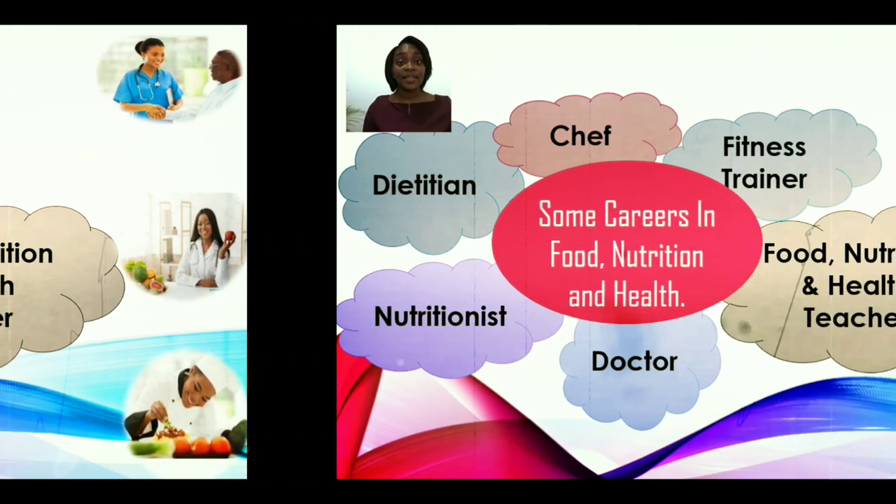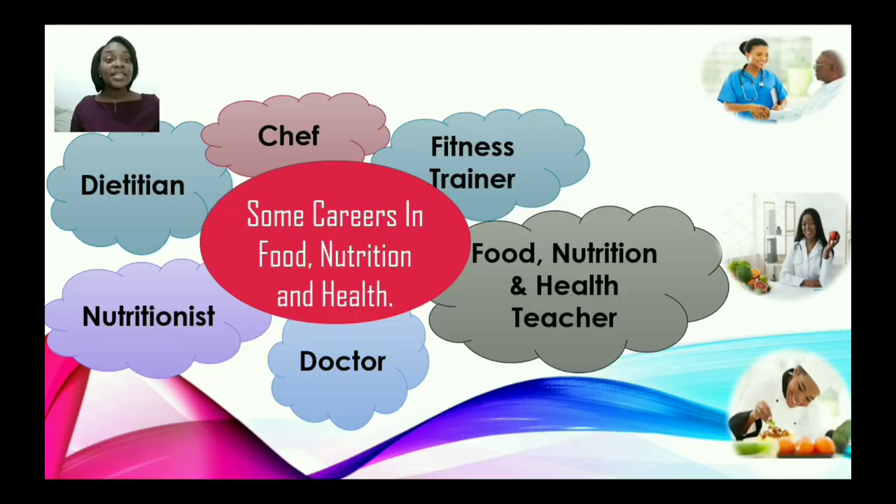In food, nutrition, and health, some of the careers available include: dietitian, chef, fitness trainer, food nutrition and health teacher, doctor, and nutritionist. These are limited — there are a lot more, but we're highlighting these for you today. There are many more careers that pursuing this course will steer you towards.